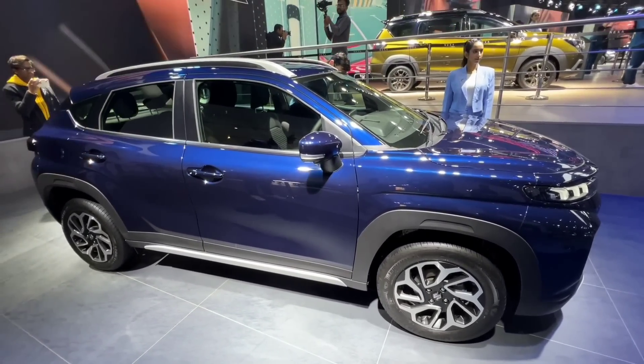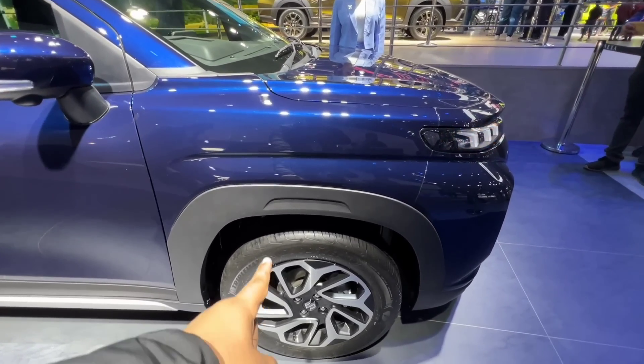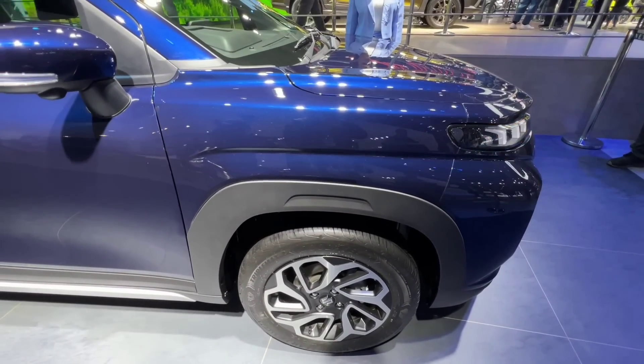Looking at the side profile, alloy wheels are not going to be here on the base variant. Instead, you will get steel wheels with wheel covers. The black cladding is present, as it is.